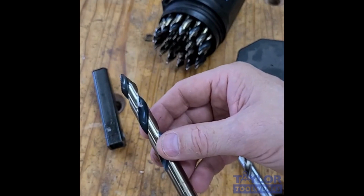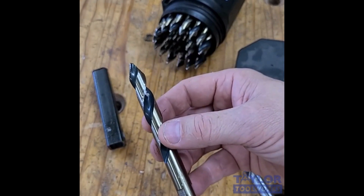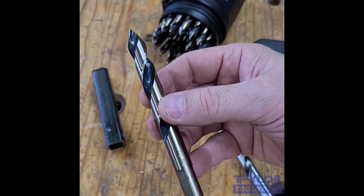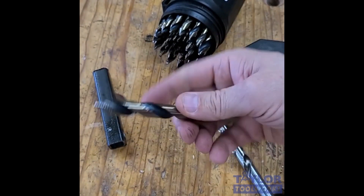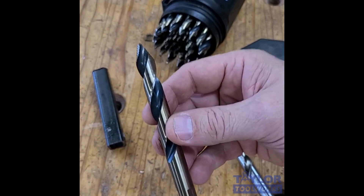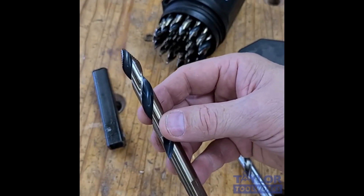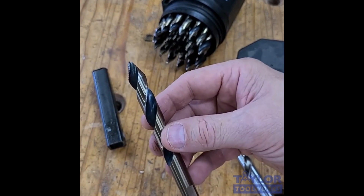So if you ask any machinist how to drill an accurate hole in steel, they will tell you: you first start out drilling a smaller hole, and then you enlarge that hole or ream it out to its final diameter. What that allows you to do is be much more accurate where you place your hole. It can require less torque as you're drilling the hole, create less heat, and it also allows you to drill much more accurate hole placement, but also the final diameter holes can be much more precise.